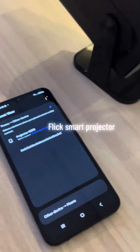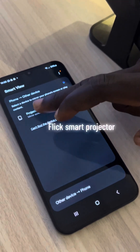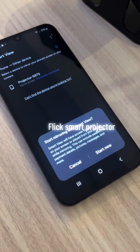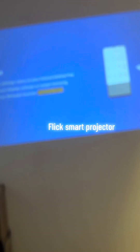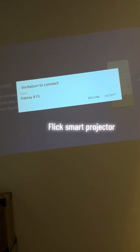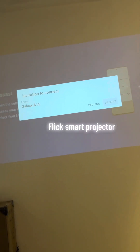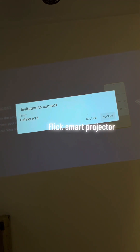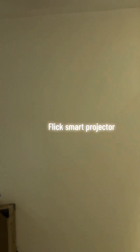It's connecting. The projector name comes up and you just connect it. It says 'Start mirroring with your Smart View.' So let's start — and it says you want to connect with Galaxy A X. Let's accept.